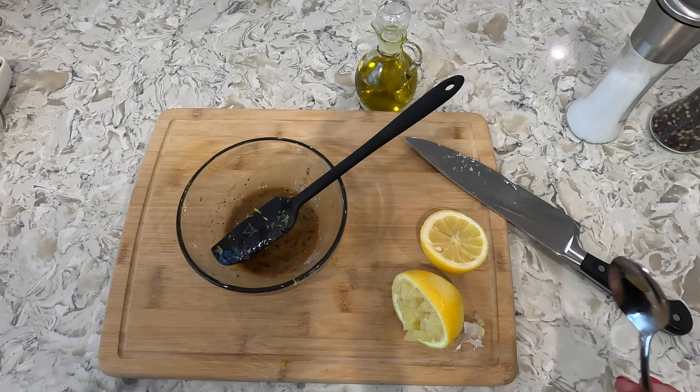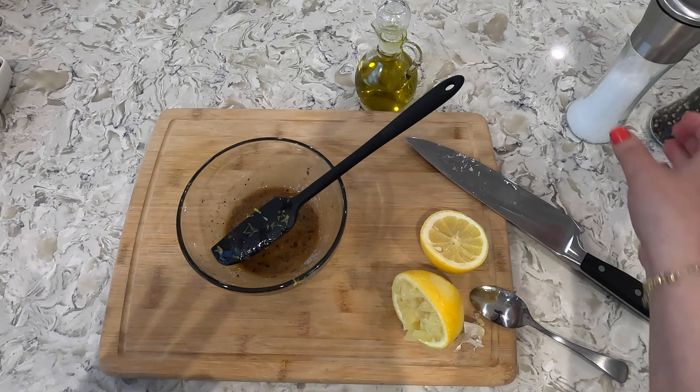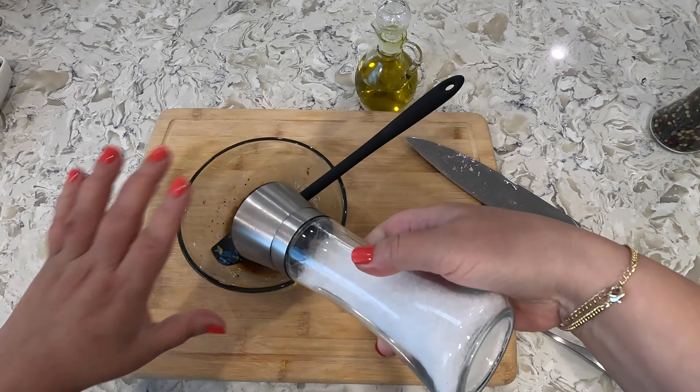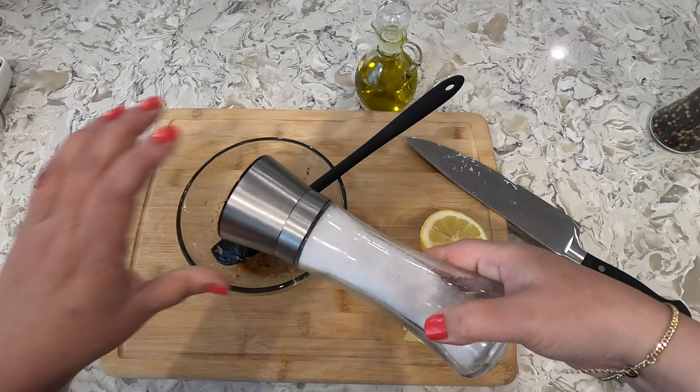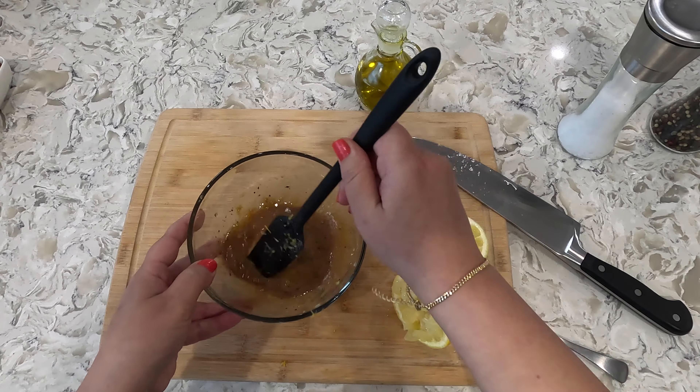Let's give this a taste. Oh wow — super tangy, citrusy. I love it. It just needs a little bit more salt. Get this incorporated and put it to the side.